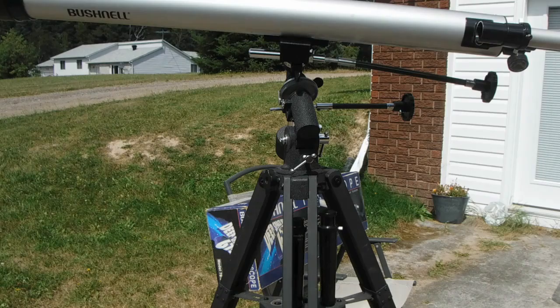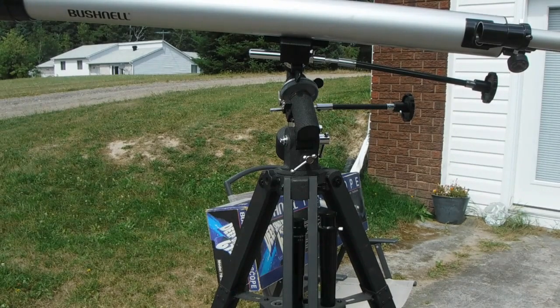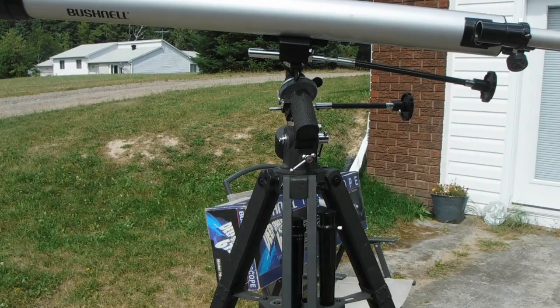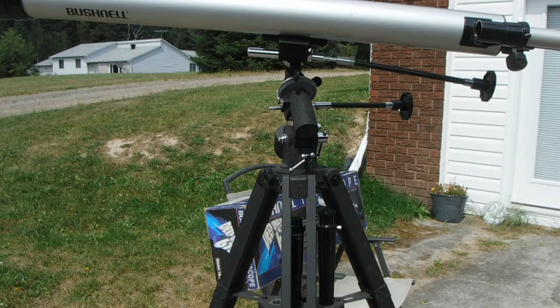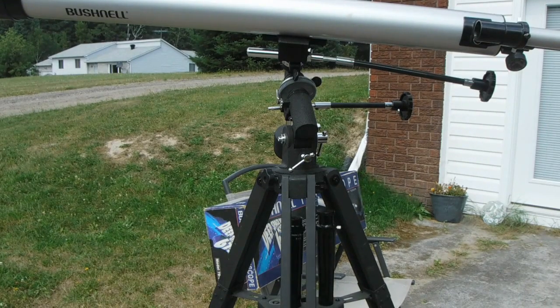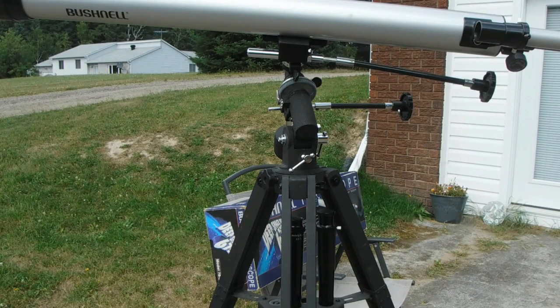One thing I want to mention especially to beginners: when you go to the smaller millimeter lenses for more magnification, you're going to need to readjust your targeting. Make sure you put your finder back in line with what you're looking at, because you're always adjusting things when changing lenses, and slight movements can disturb the telescope. Be really light-handed — that's the nature of pretty much any low-end telescope.